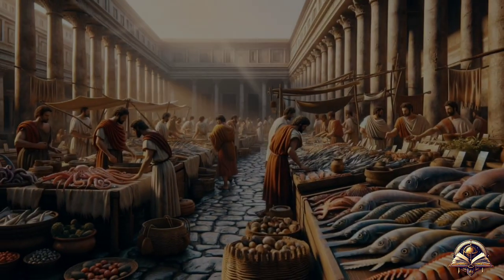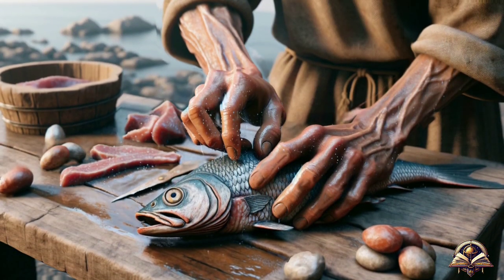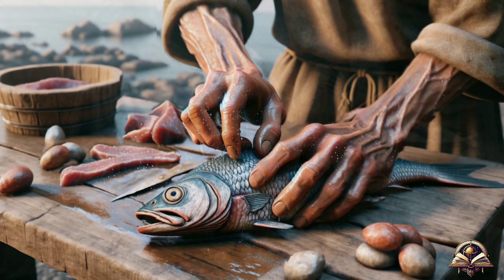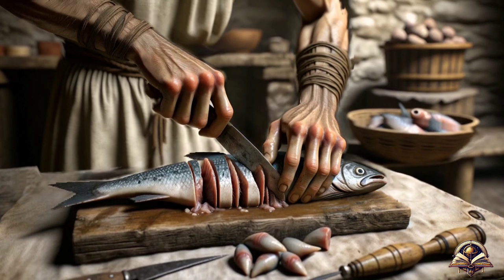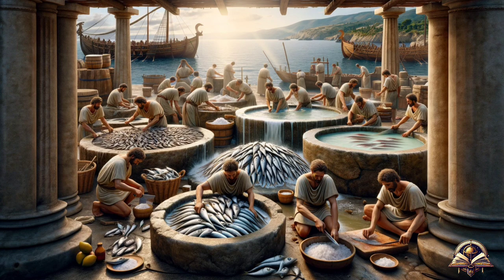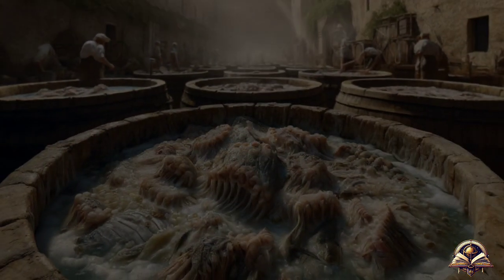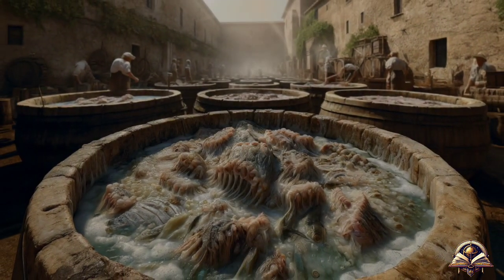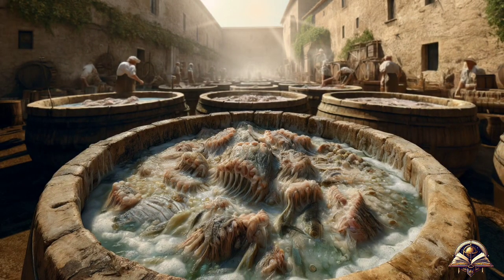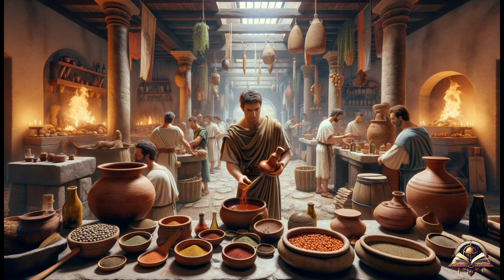The process of making garum was a meticulous ritual that began with the thorough cleaning of the fish — often using discarded or less desirable parts such as viscera and heads — followed by cutting them into small pieces. Then, in a large ceramic container, layers of fish and salt were alternated, creating a mountain of ingredients that were submerged in a deep fermentation sleep for weeks, sometimes months. The container rested, allowing the magic of fermentation to slowly transform the fish and salt into a liquid sauce rich in flavor.